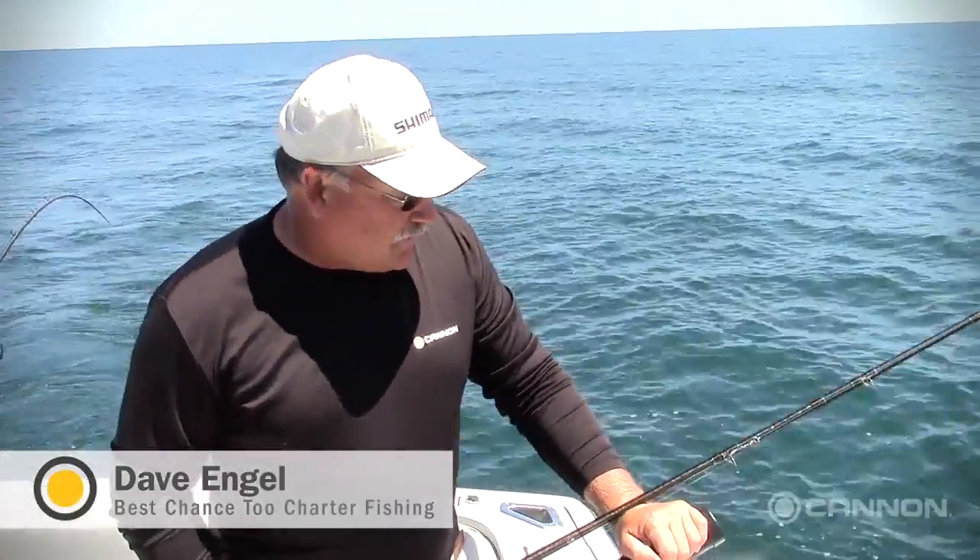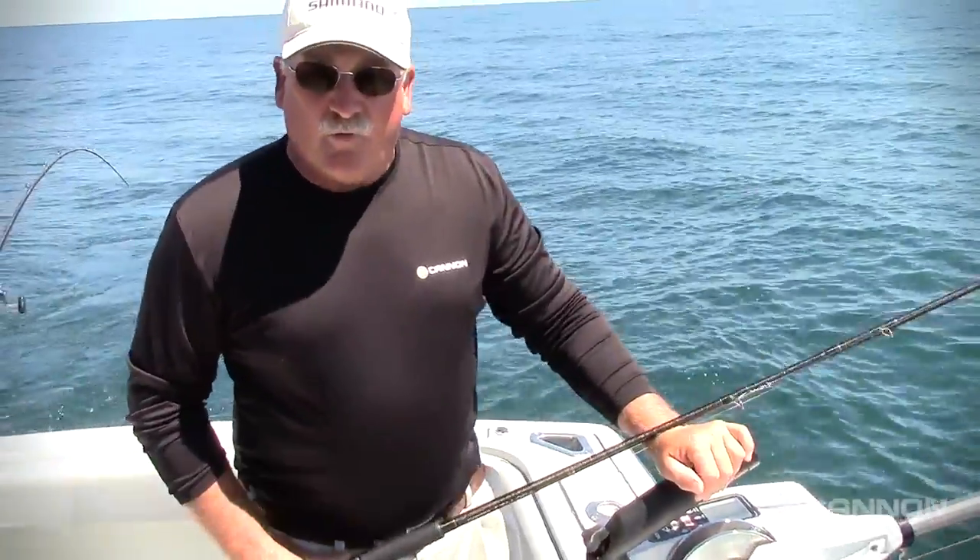I'm Captain Dave Engel of Best Chance 2 Charter Fishing. We're gonna run through why we chose Cannon downriggers and why you should look at them when you're ready.